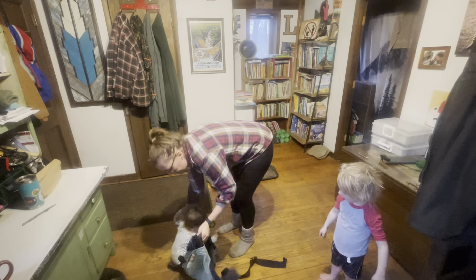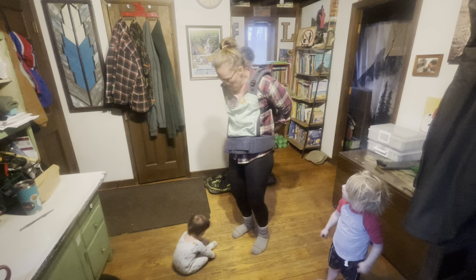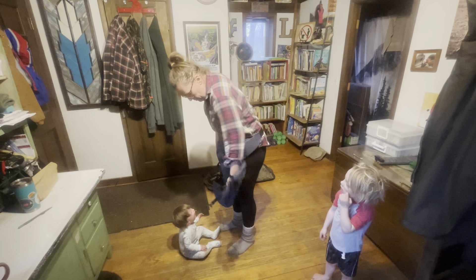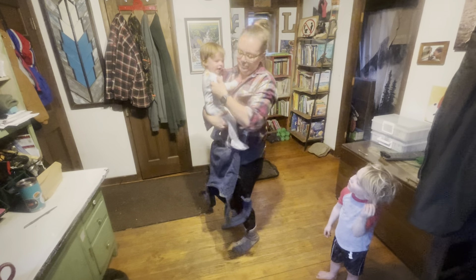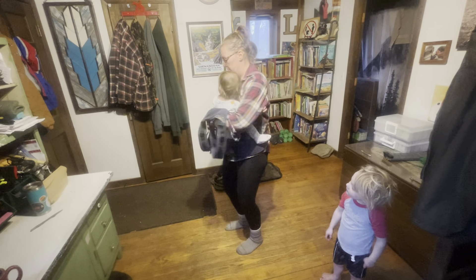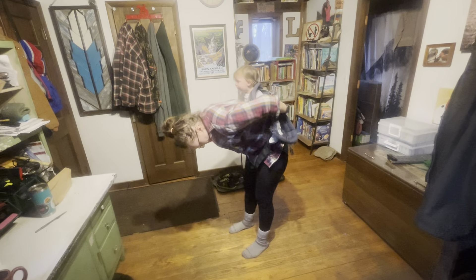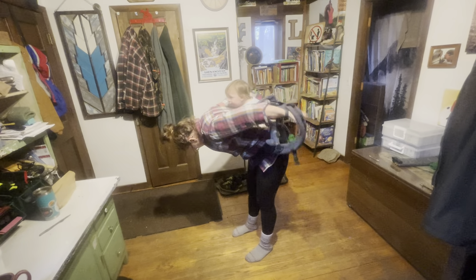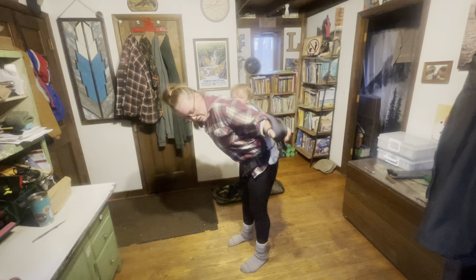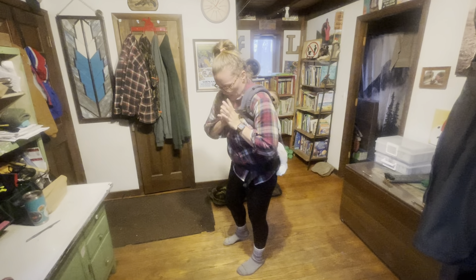Alright, so you're just going to put it on like this. Then you're going to take the baby, spread their legs out. You want to make sure you've got a good hold on them and you're going to twist them around. Then you're going to grab your straps — sometimes they get twisted, this part can get a little annoying — but you're going to grab your straps, bring them up, and then snap it.